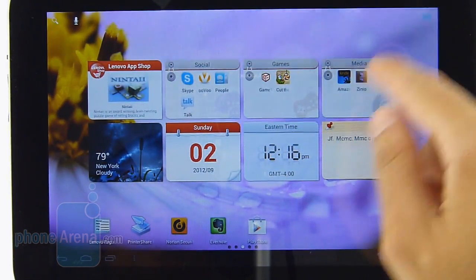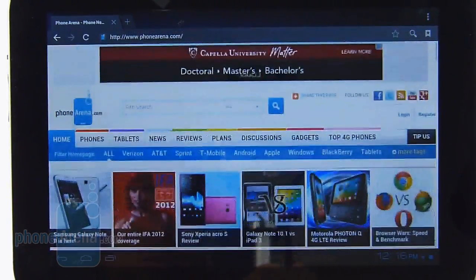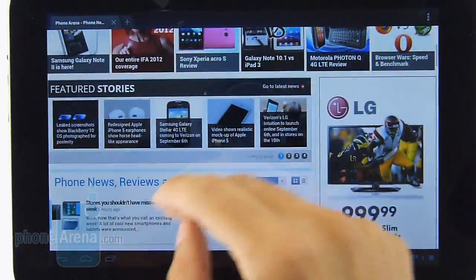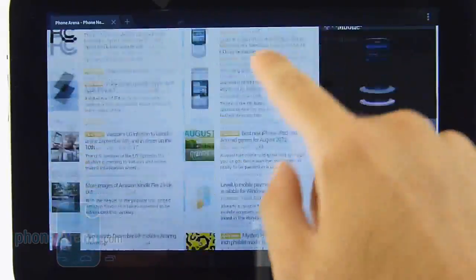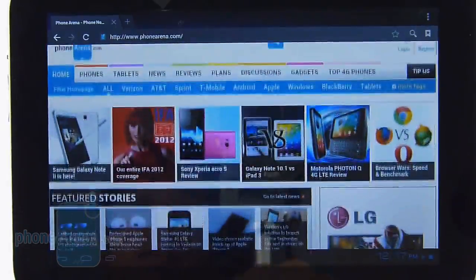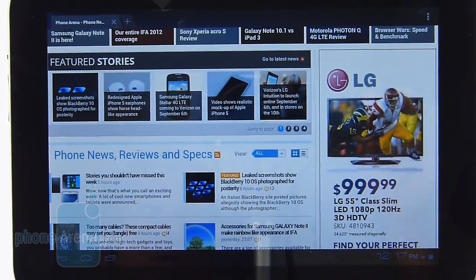Out of the box, you'll have two choices for web browsing: Google Chrome or the stock Android browser. If you want Flash, you'll want to stick with the latter. The performance is really good — pinch gestures and other navigational controls are very instantaneous and fluid. It manages Flash content relatively well and it rarely slows down or lags. Overall, you really get that great desktop-like experience.